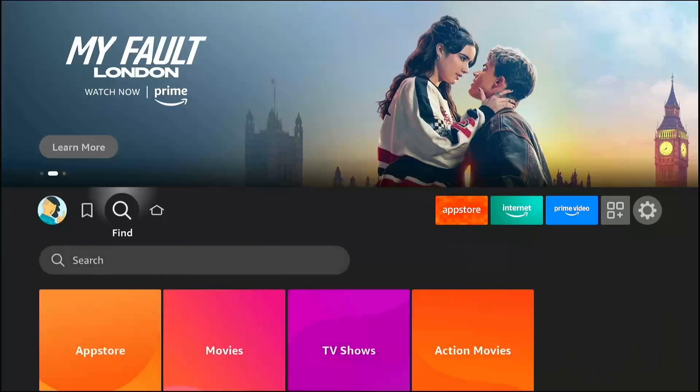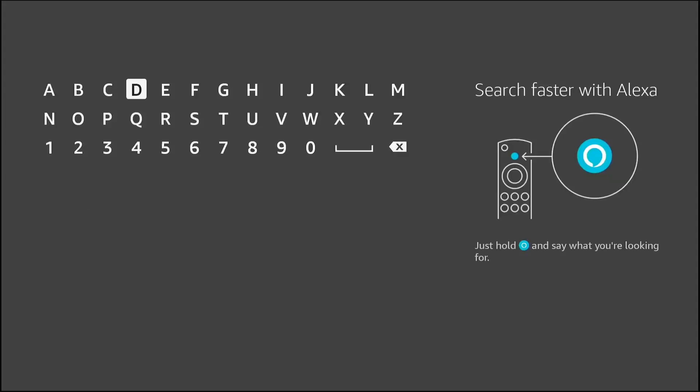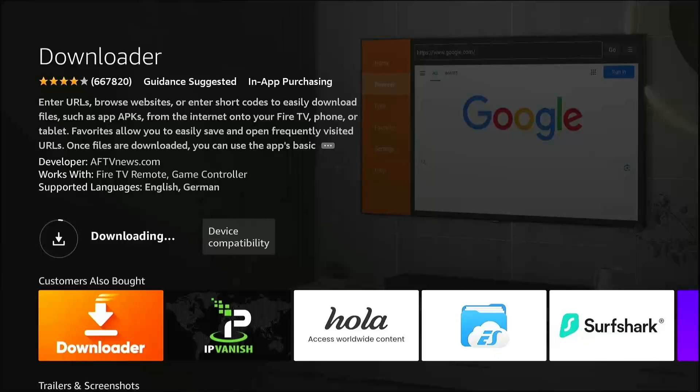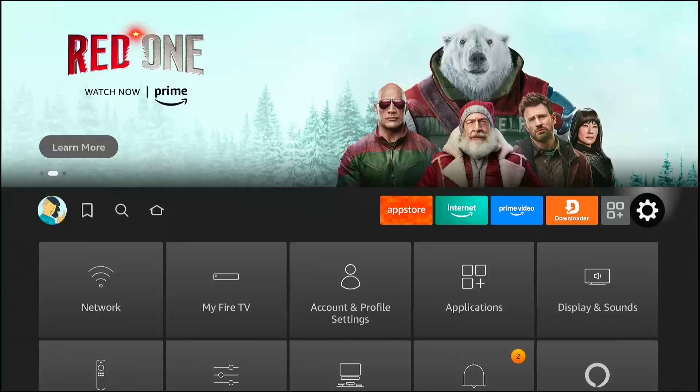The first step is always the same — we need our gateway app. From the Fire Stick home screen, go to the search menu and type Downloader. Select the orange Downloader app and install it. This is the app that lets us use the special shortcode to get Tivimate directly. Once it says Open, press the Home button on your remote to exit. We still need to adjust the security settings first.